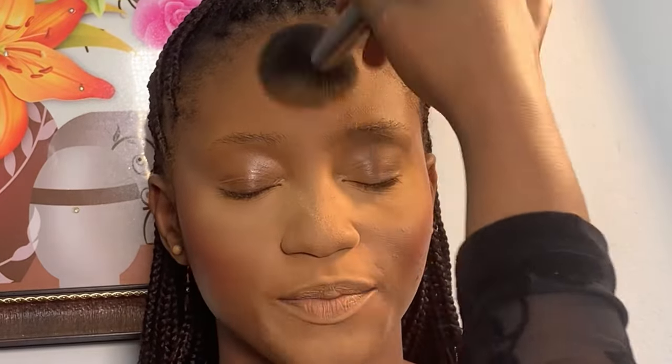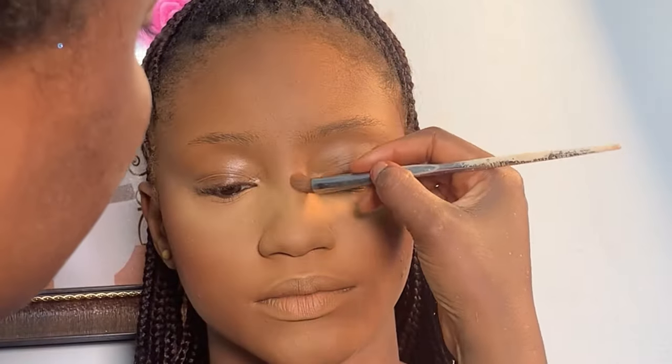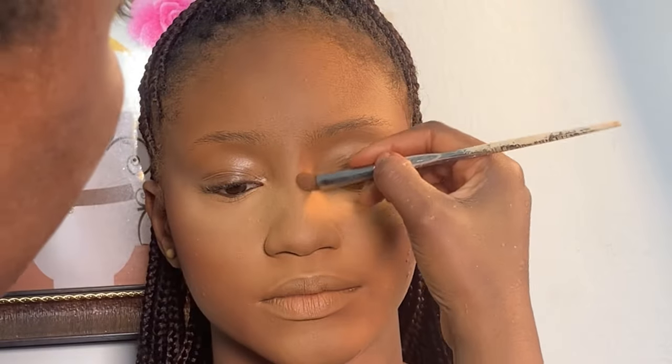Next is to powder her face. I'm using my Adventure powder palette, using a shade to powder the whole of her face with my powder blending brush. Moving on to contour, I used the same powder palette with a darker shade to contour her face, then used the same powder palette to contour her nose.